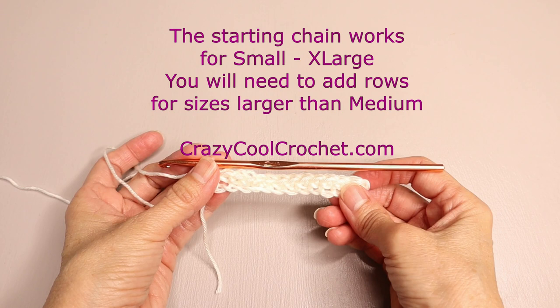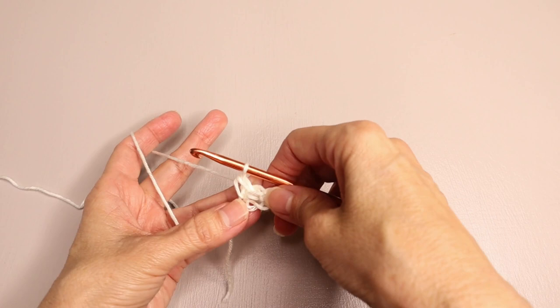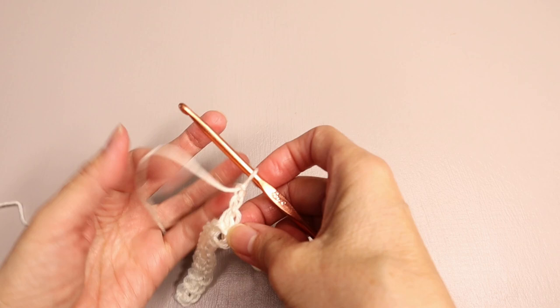This will fit a small/medium. For larger sizes, head over to the blog at crazycoolcrochet.com. Now at the end of the row, chain two and turn.